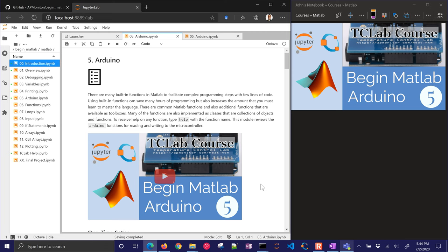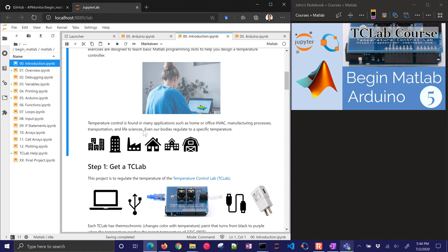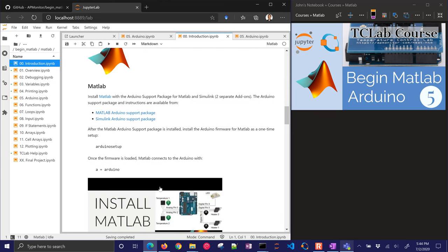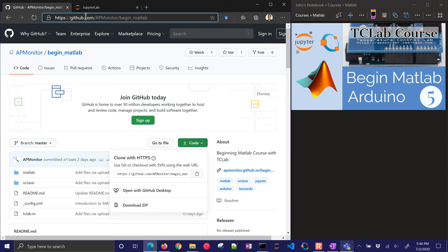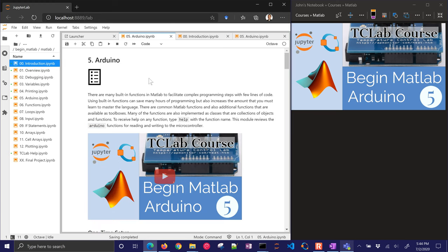If you didn't get the instructions on how to run MATLAB through a Jupyter Notebook, you can do that in the introduction Python notebook. There's a notebook that will show you how to get set up with MATLAB or Octave to have Arduino support, and a couple of videos there as well. You can get the source code for this from the GitHub repository, and I'll just jump right into this exercise.